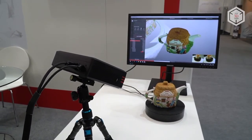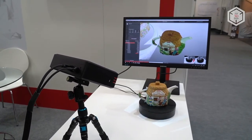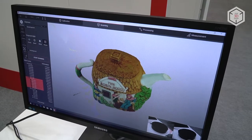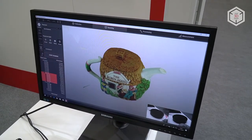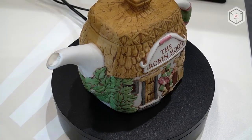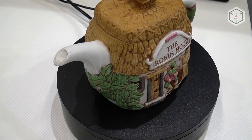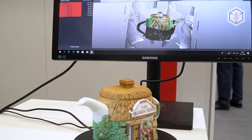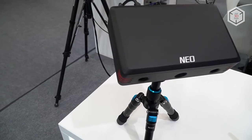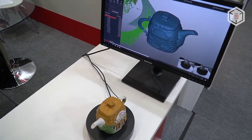The scanner weighs no more than 1 kg. The device is compatible with the proprietary RangeVision ScanCenter software, which was updated and changed for a more intuitive experience. The software that comes with the scanner can process scans with high quality and turn them into realistic 3D models. It will allow the user to connect individual parts, fill in the gaps, and perfect the resulting digital copy of the object. The software receives free updates.